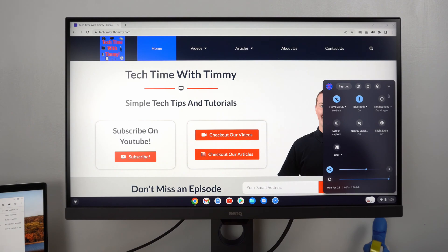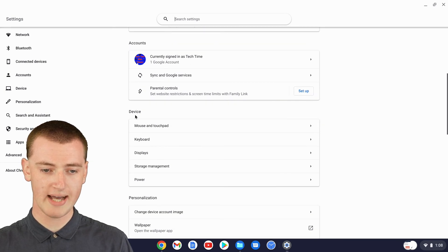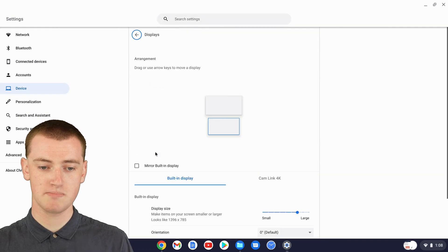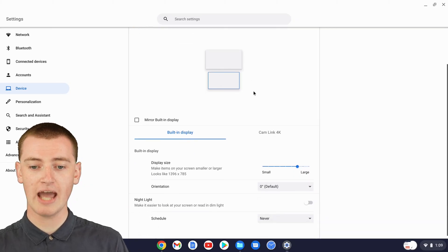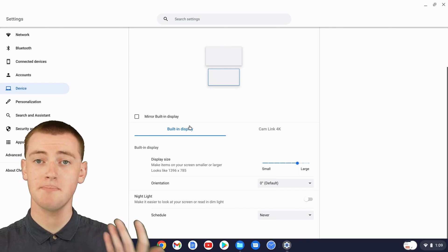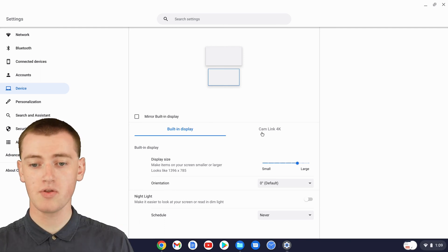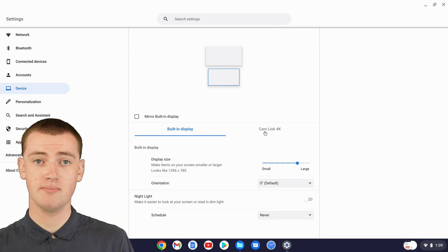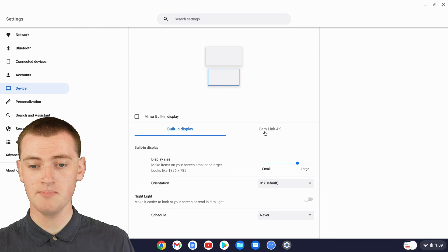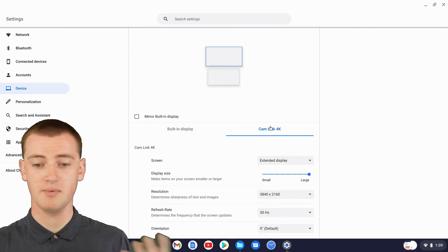Click on the time, then click on the cog icon. In settings, scroll down a little bit to Device, then come down to Displays and click on Displays. Because you have two different monitors — your external one and the one built into your Chromebook — you should see two different monitors represented here, with separate tabs for each. The built-in display is obviously the screen built into your Chromebook, and you'll also see the name of your other monitor. For example, the external monitor here is called Cam Link 4K, but it'll show whatever name your monitor has.